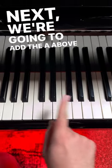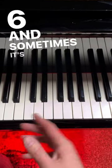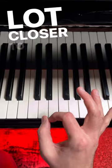Next, we're going to add the A above G. This is the sixth scale degree, and sometimes it's called add six, and sometimes it's called add thirteen. Now we have this chord — just that one extra note already brings this chord a whole lot closer to Christmas.